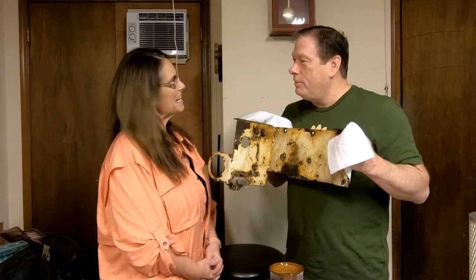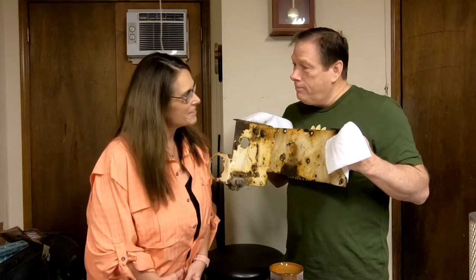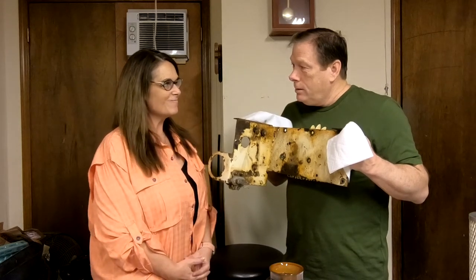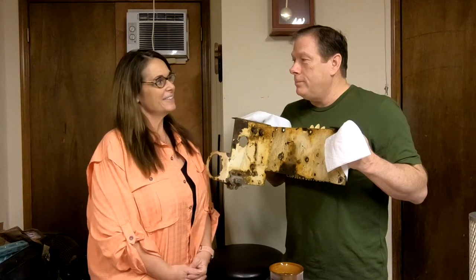Hey Robert. Hey E-chip. You've been doing an awesome job on these backhoe parts. Thank you, I'm enjoying it. We have a surprise for our viewers. We do? What is it?